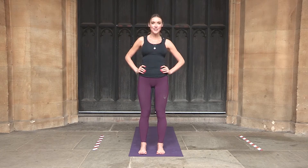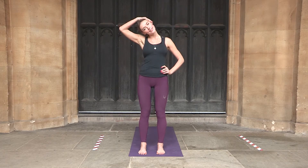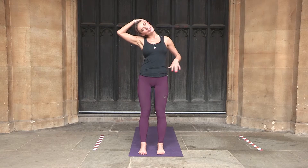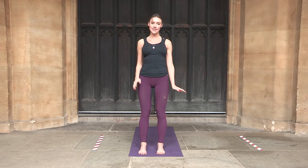Come back to center and bring the right ear to the right shoulder, applying some pressure with the right hand. Don't pull the neck — just let the weight of the hand bring it down. Breathe here. You can stretch the left hand out as if you are pressing against something, and allow a little bit more stretch. Another in breath, exhale, and come back to center.